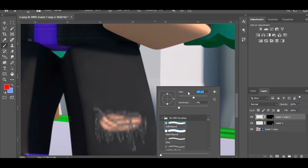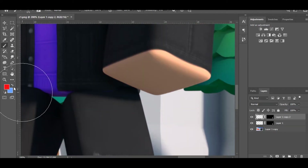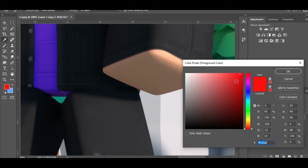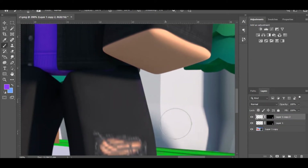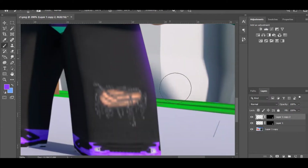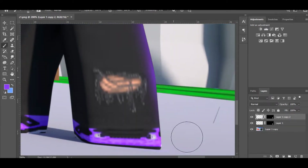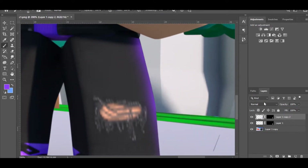What you want to do now is bring up the brush size and pick a color — I'm going to use purple. Grab a purple and just brush it in like this. Then set the blend mode to Color Dodge or Add.